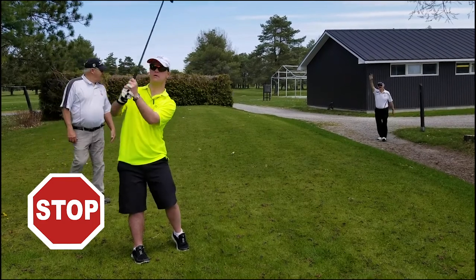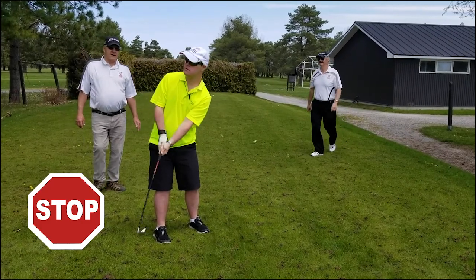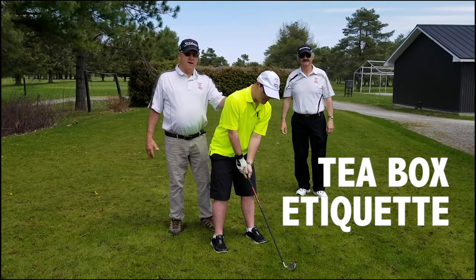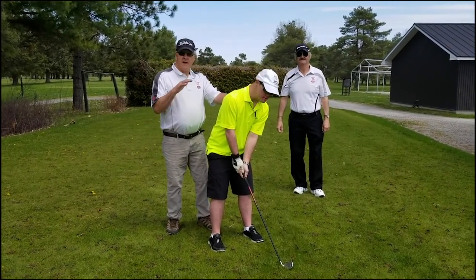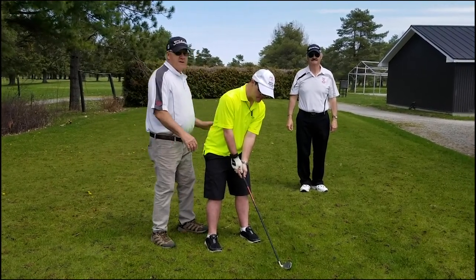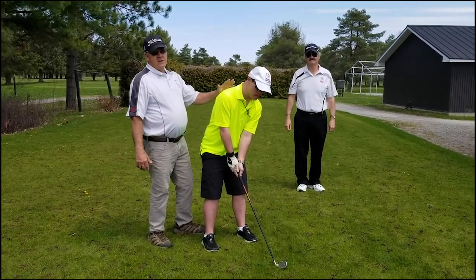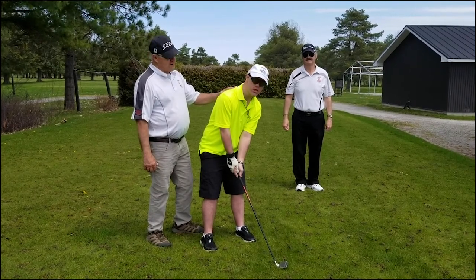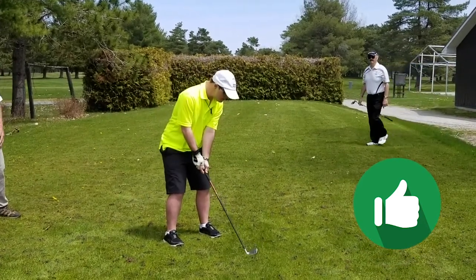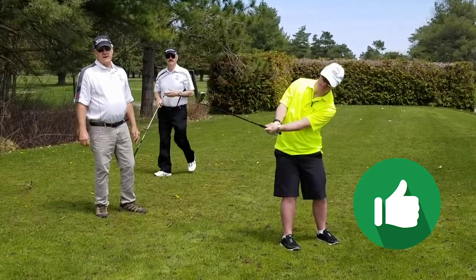That's an example of what you should not be doing while a person is swinging. Let's maintain a little quiet and respect our other golfers. If I'm standing here, Greg's not going to swing with my hand on his back — right, Greg? Okay. Now this is the way you should approach while other people are golfing: nice and quiet, not interfering with the golfer taking his swing.